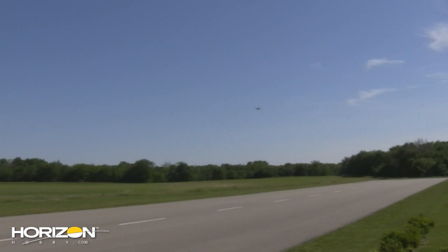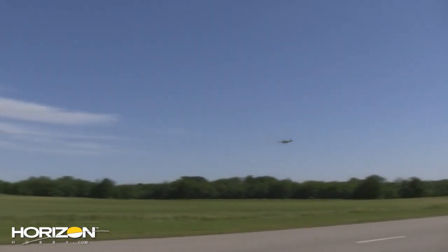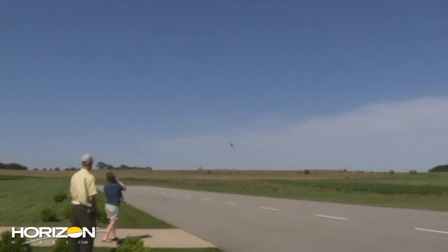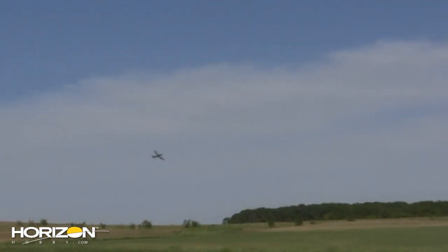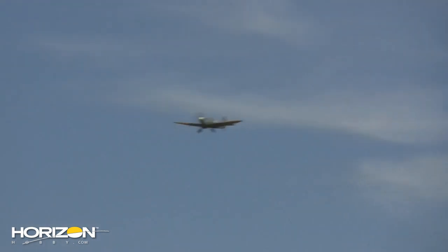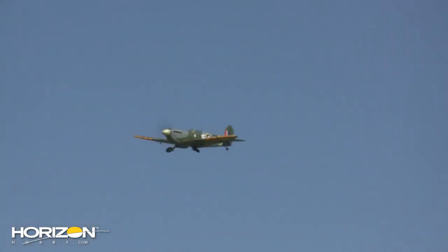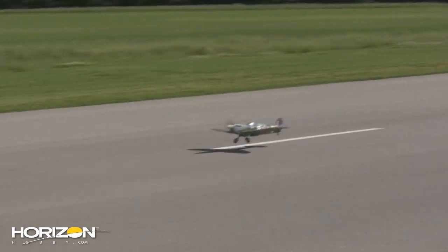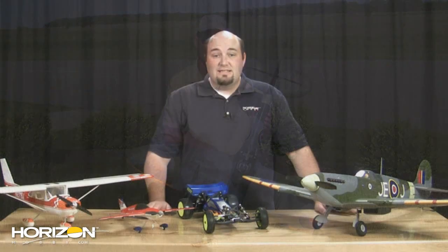The Park Zone Spitfire is equipped with the exact same power system as the Park Zone P-47. If any of you have that one, you know that's a really potent power system. Being that this is a pretty clean airframe, it really gets it moving — and you'll see that in the video. It has a 2200 battery, 30-amp flight controller, and a 15-size outrunner motor. It also uses the T28 prop, so very common components. Just really, really makes the airplane the part — flies excellent.